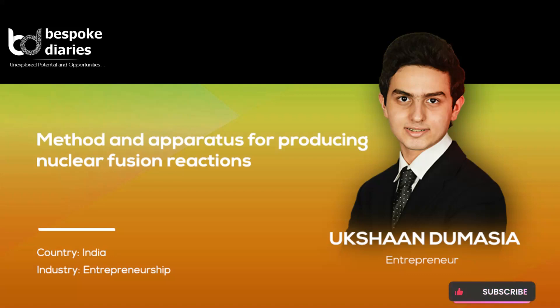Welcome to Bespoke Diaries. Today's article is on Method and Apparatus for Producing Nuclear Fusion Reactions, by Uksan Demasia, Entrepreneur, India.